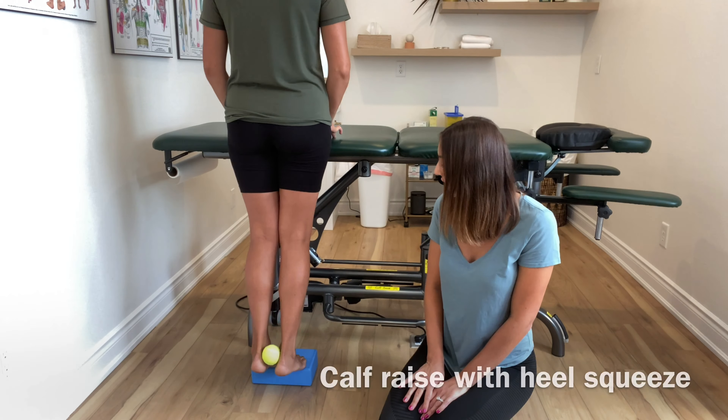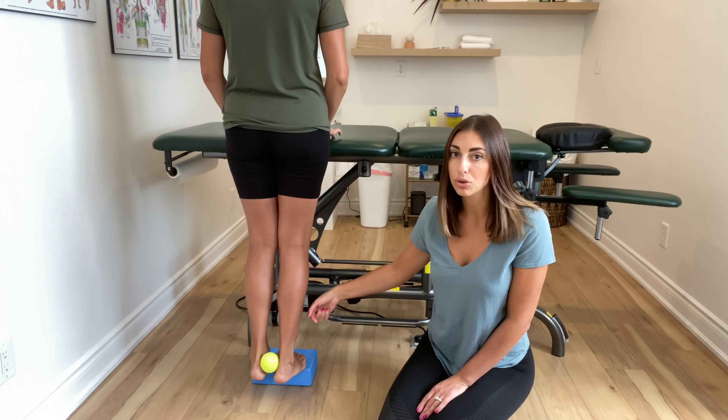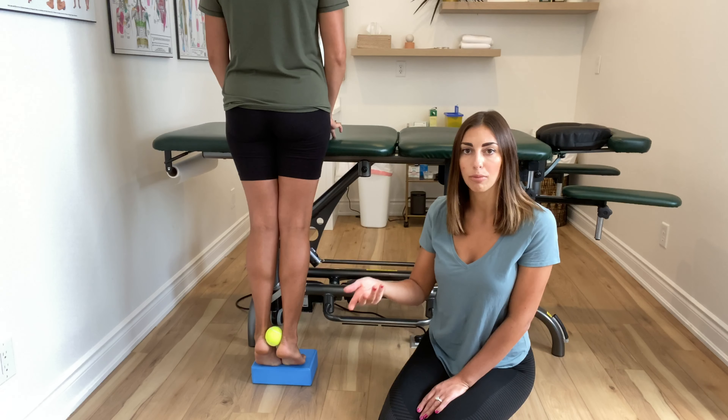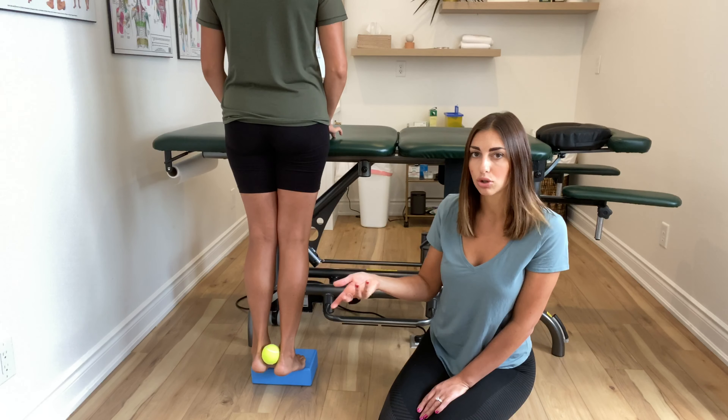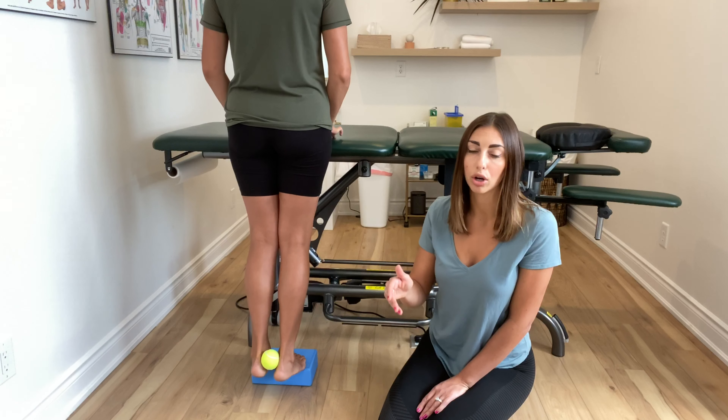As she's doing that raise, the tibialis posterior attaches into your big toe. So when you're doing this exercise, you may even feel it on the bottom of your foot, which is good — it's contracting that area. It's really important when you're walking and running to push off that big toe.